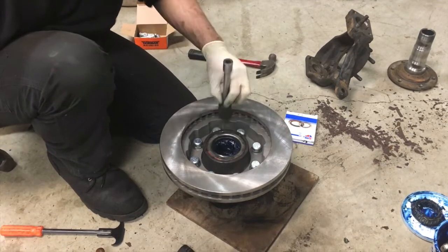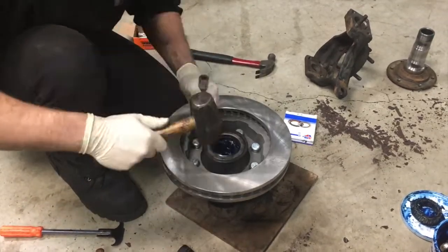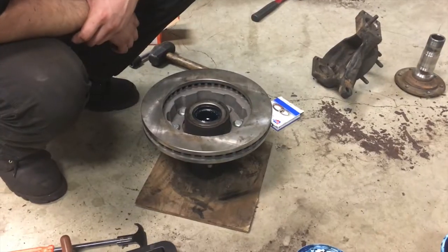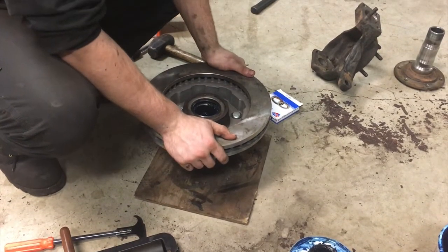Work in a star pattern — get them started and then you can drive them home. Got the studs all pounded in, nice and tight, no slop. Ready to go back on for assembly.